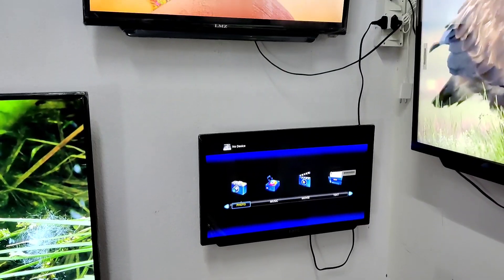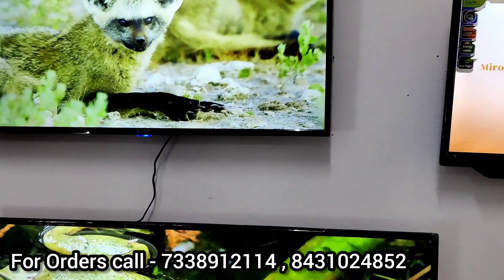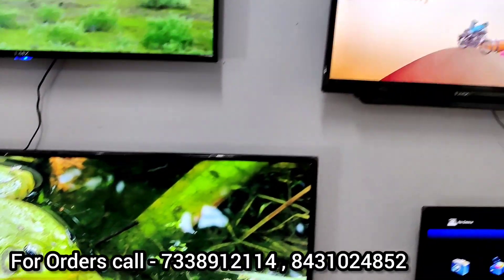Now I'll show you the TV sizes available. We have 17, 19, 24, 32, 40, 43, 50, 55, 65, 75, and 86 inches.